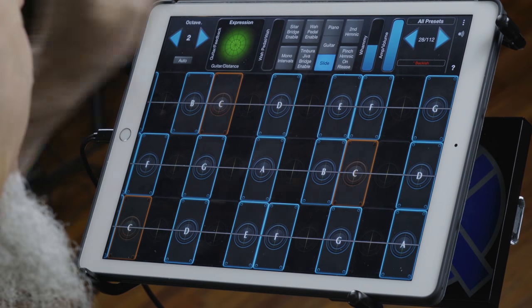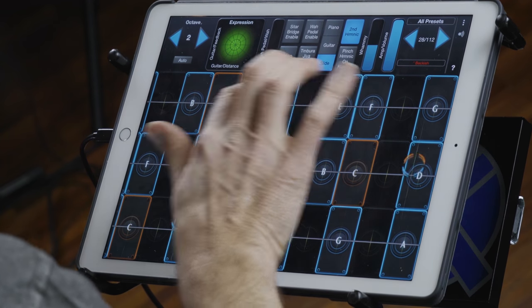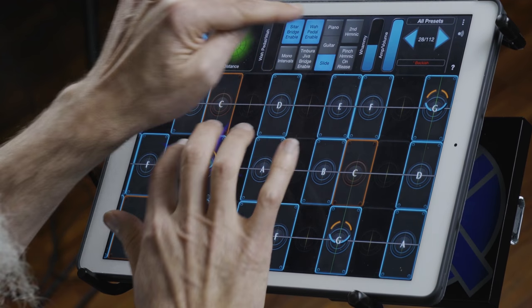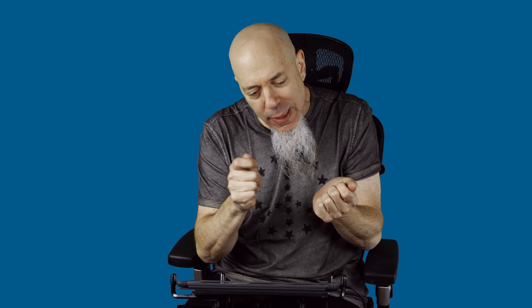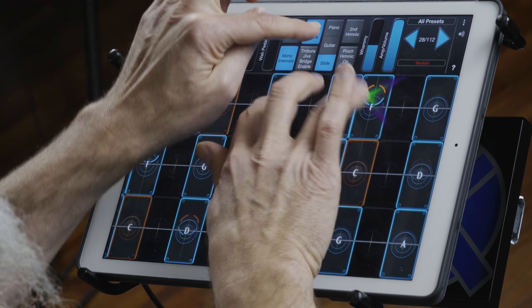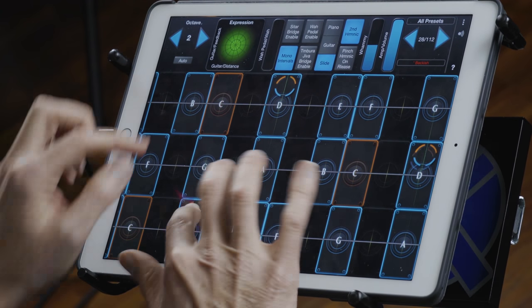The second harmonic — so you can be playing along. And the sitar bridge enable that's on here is very subtle. If you hold a note and kind of toggle that, it's a little bit like almost toggling your pickup. But between all that, there's a lot of flexibility in that patch.